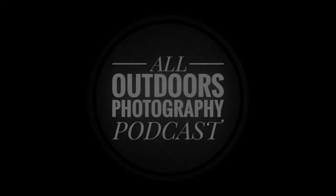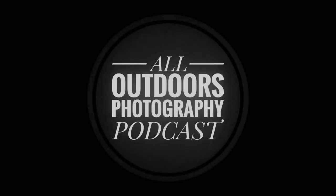Welcome to the All Outdoors Photography Podcast. This podcast is about all things outdoor photography, including landscapes, wildlife, macro, and more. The show features two talented photographers, Henry Doyle and Ryan Taylor, who bring their different experiences in photography to the podcast. The show is released weekly every Tuesday at 1 p.m. Eastern Standard Time, so sit back, relax, and enjoy the show.